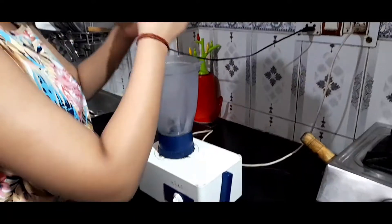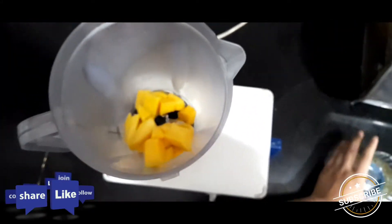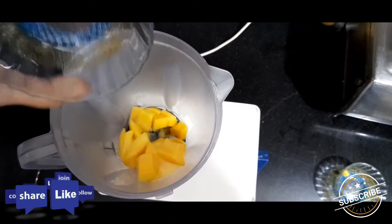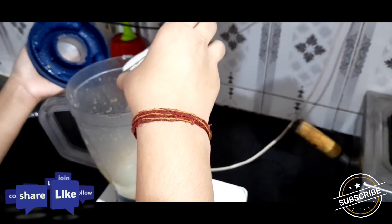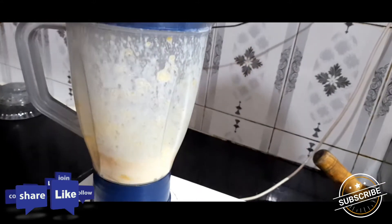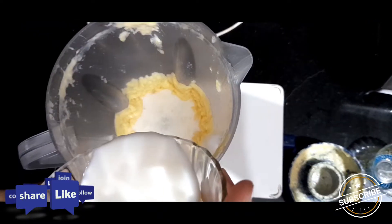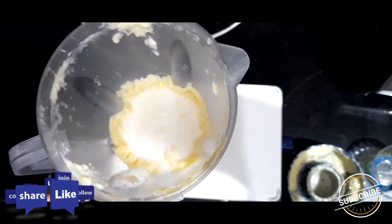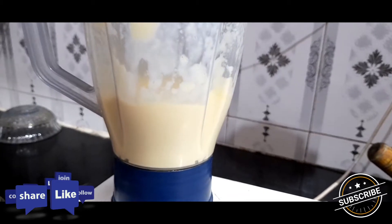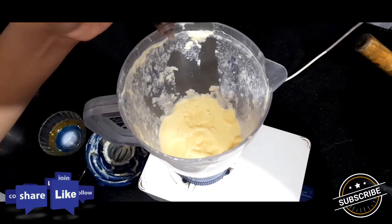Add mangoes in the blender, then add the egg, add a little milk as required. I am adding more milk to get the right consistency. Add 2 to 3 drops of vanilla essence.